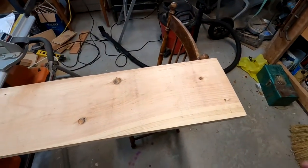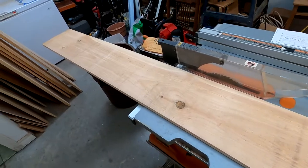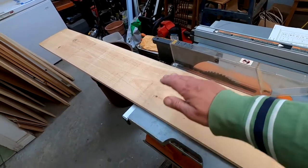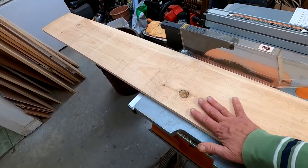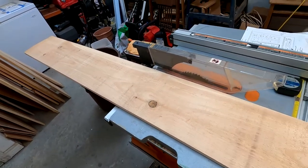Now this isn't the highest quality lumber. It's already cupping a bit since I brought it in the house, meaning the board is curving slightly, which isn't great. But hopefully if I build it now I can get it put together before it gets worse.